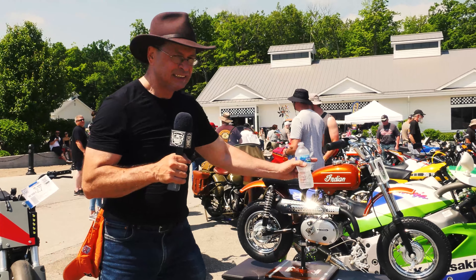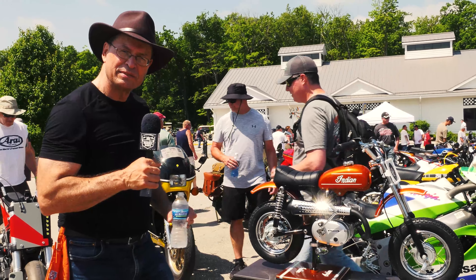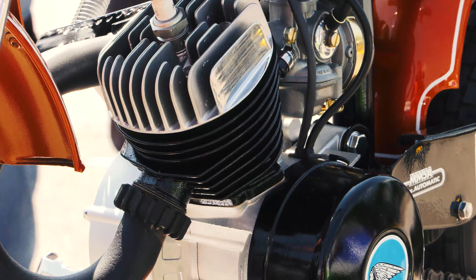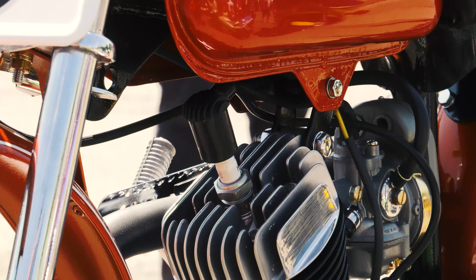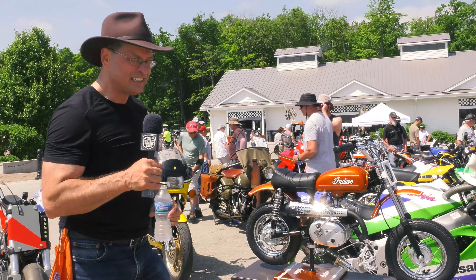We had to hand paint the Indian on the tank. We were actually on the stand — we got some decals from Indian and put that together. We had to fabricate a chain guard because I couldn't find one. I looked all over the place, but there were a few parts out there on the internet. It was a fun project and it turned out really nice.